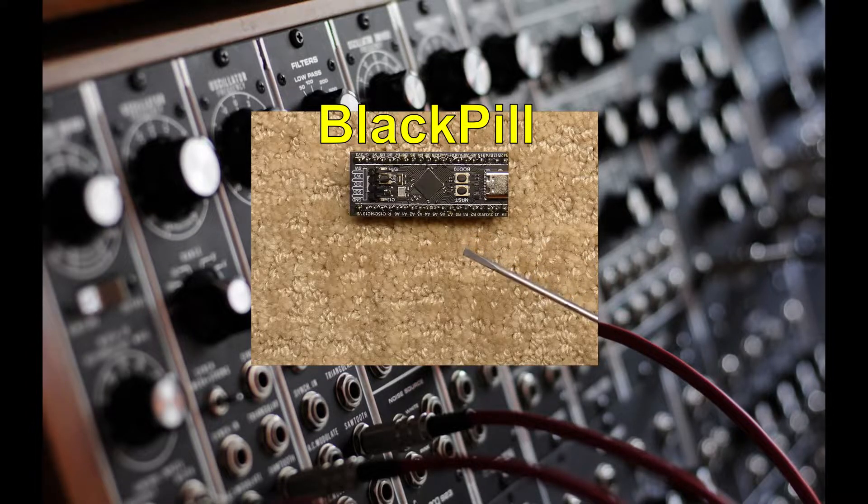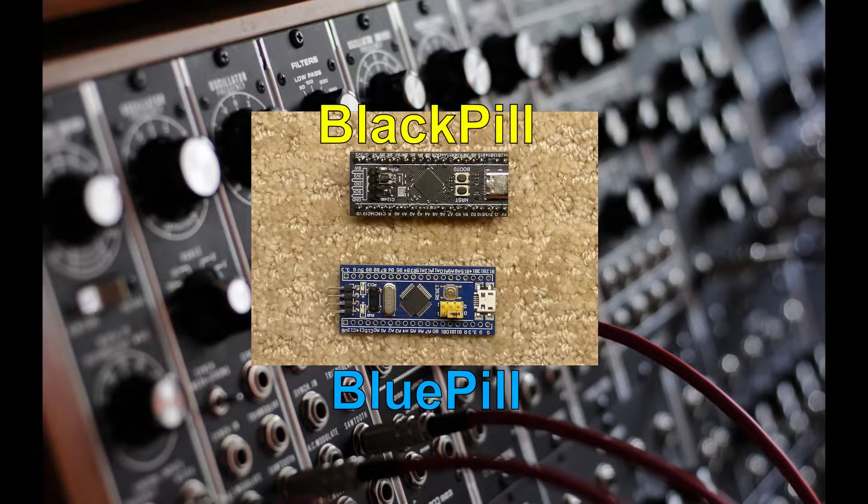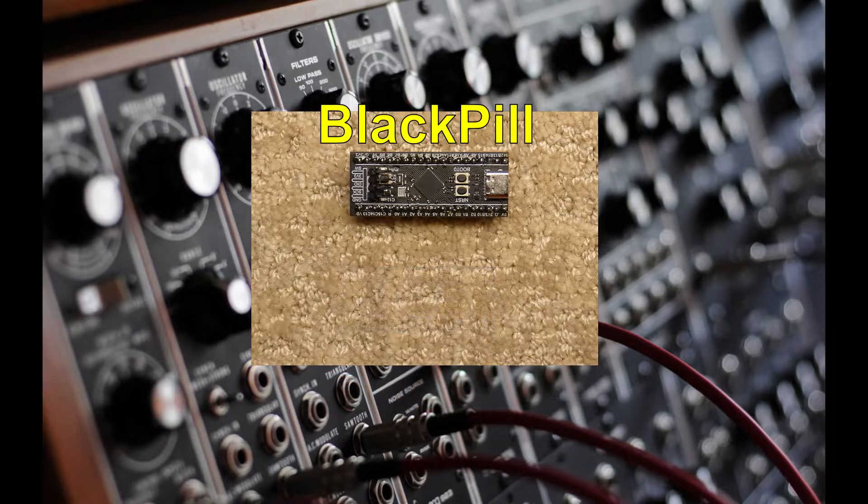The black pill is not to be mistaken for another popular board called the blue pill board with a similar microcontroller. The black pill board has a much more powerful chip on it for our synthesizer's processing needs.